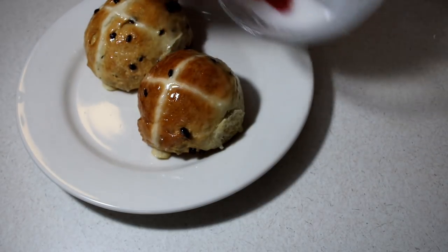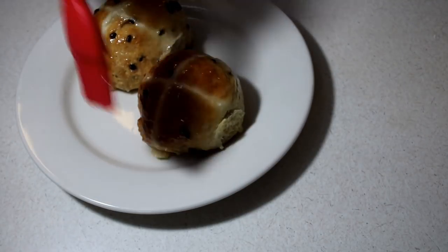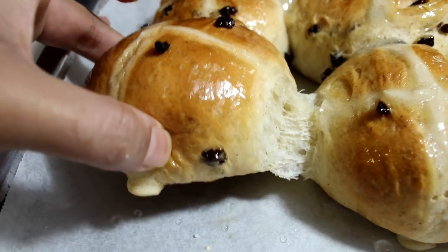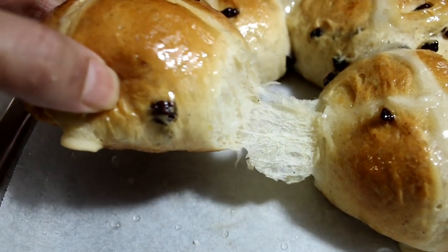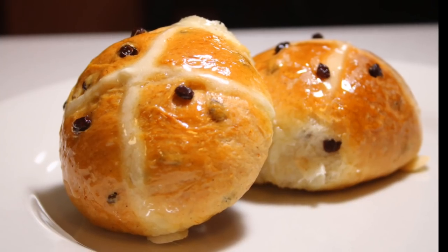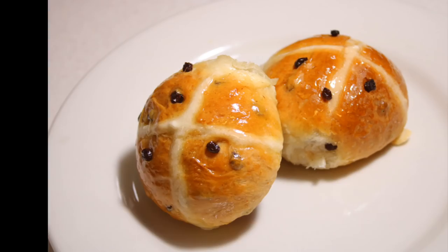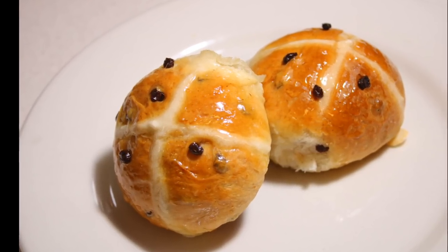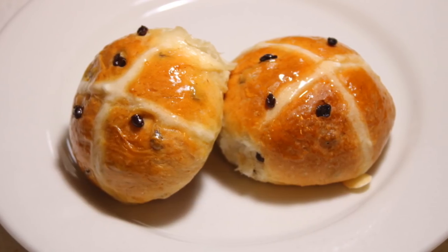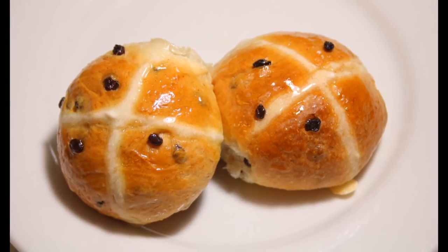These are done — super soft, fluffy, and flavorful with the orange zest and all those spices running through them. They are so amazingly good and super easy to make. I hope you guys give this recipe a try and enjoy it. All the amounts will be listed below in the description box. Thank you so much for watching — don't forget to like, share, and subscribe, and I'll see you guys next time. Bye bye!